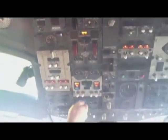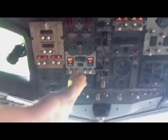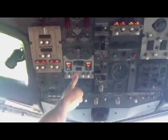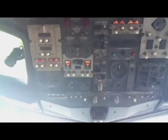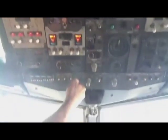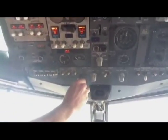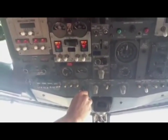To start the APU, the APU generator switches — pull it down, hold it for 1001, and release it. Then the APU master switch — hold it down for 1005, and release it.